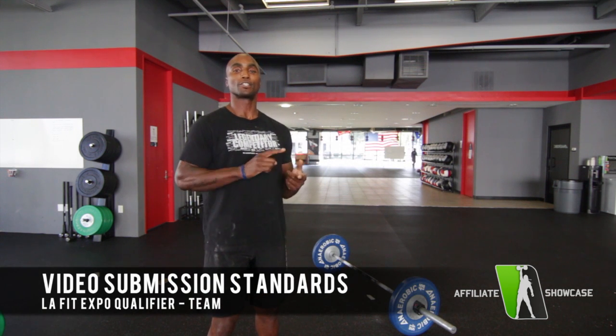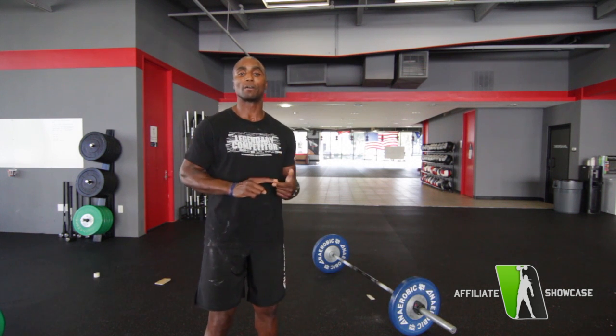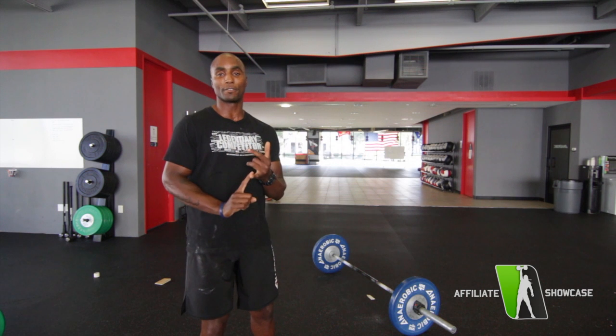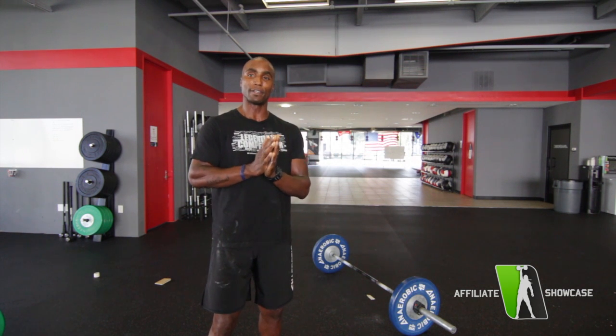The total score for your team event is the total weight lifted by each athlete. So if athlete number one lifts 100, athlete number two lifts 100, athlete number three lifts 100, and athlete number four lifts 100, the total score you record is 400. We also need all four athletes' videos in one submission, on one video.